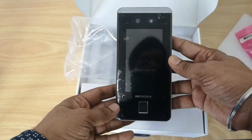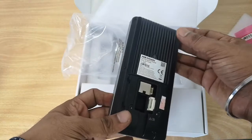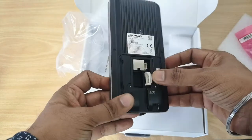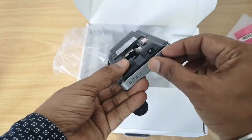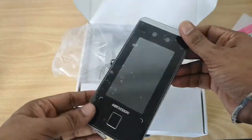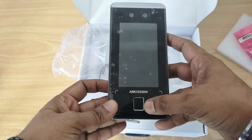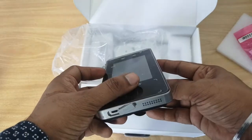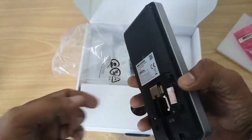This is the main unit of the device — build quality is very good, all metal body. We have the LAN cable port and wiring jack here. The build is very solid. There's also a USB port where you can plug in a micro USB cable. This is the dual camera, touchscreen, and fingerprint sensor. The device also has a speaker and USB port.